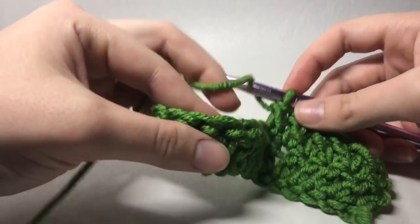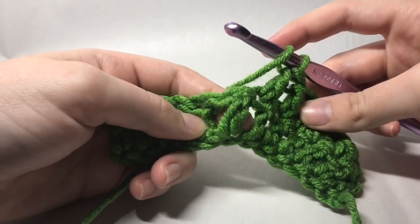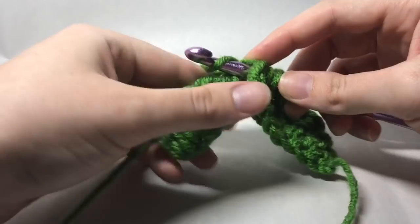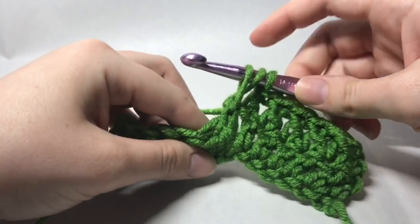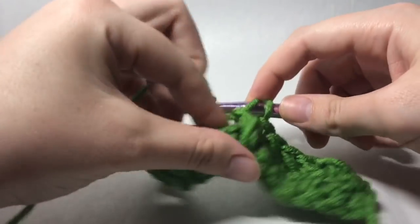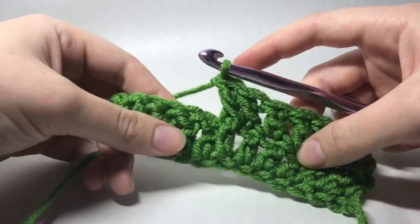So first we're going to yarn over. You see this post right here — we're going to insert our hook behind that post, yarn over, draw up a loop. We'll have three loops on our hook and then we're just going to work that double crochet as normal.